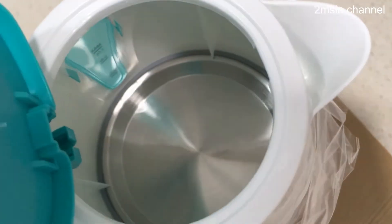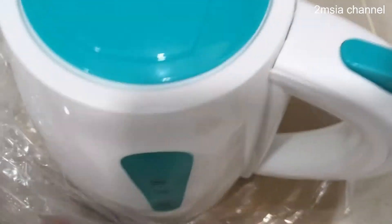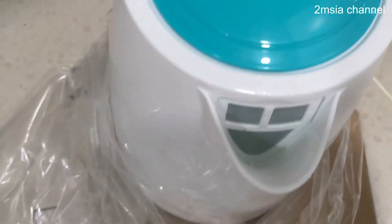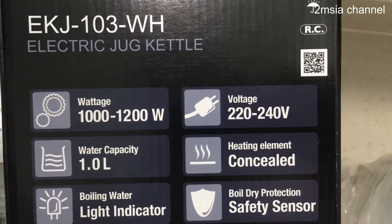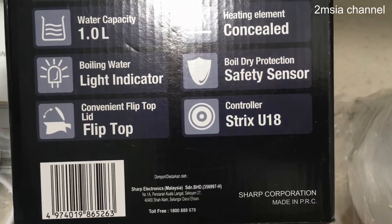This one is to boil one liter of water — very small. So this is the spec. Made in China.